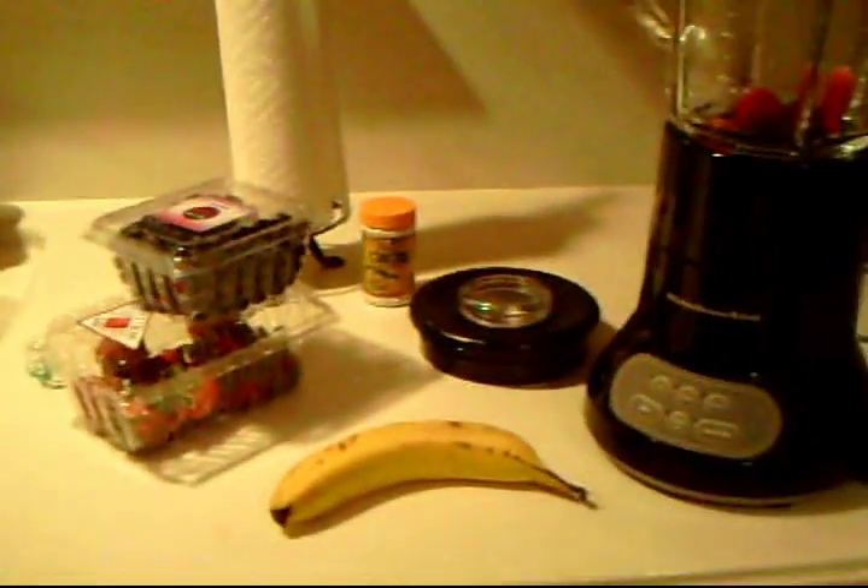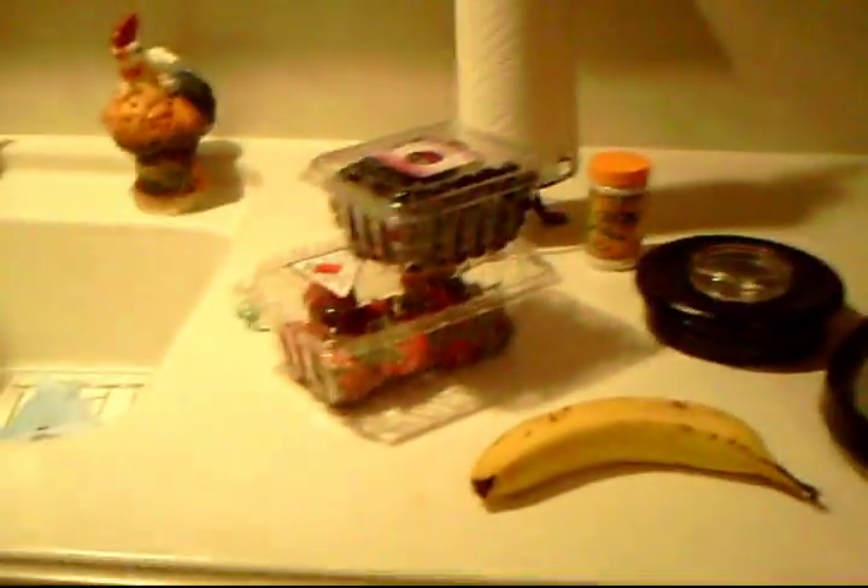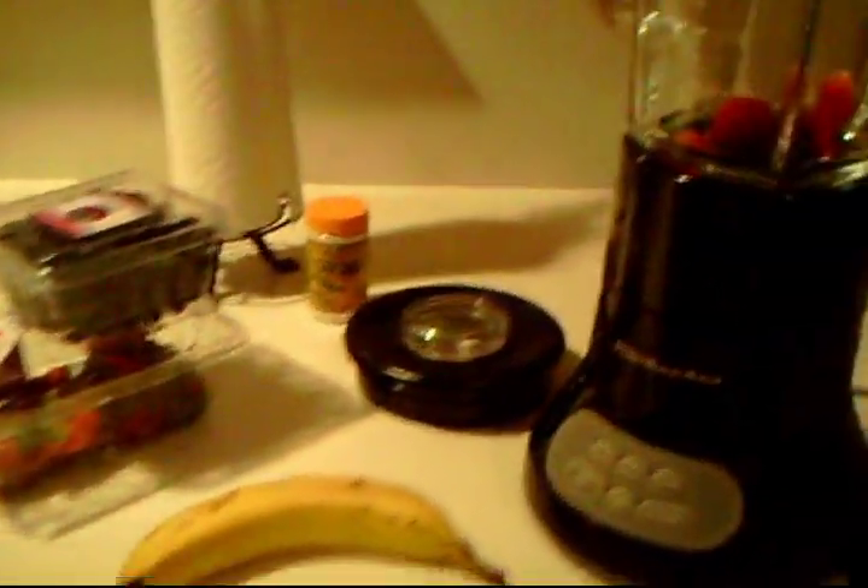JG Reptiles here. Today I'm going to be showing you how to make homemade Crested Gecko diet. This is not going to be meant to be a stable diet, just a treat for your Crested Gecko — once every two weeks, once every week, whatever you want.